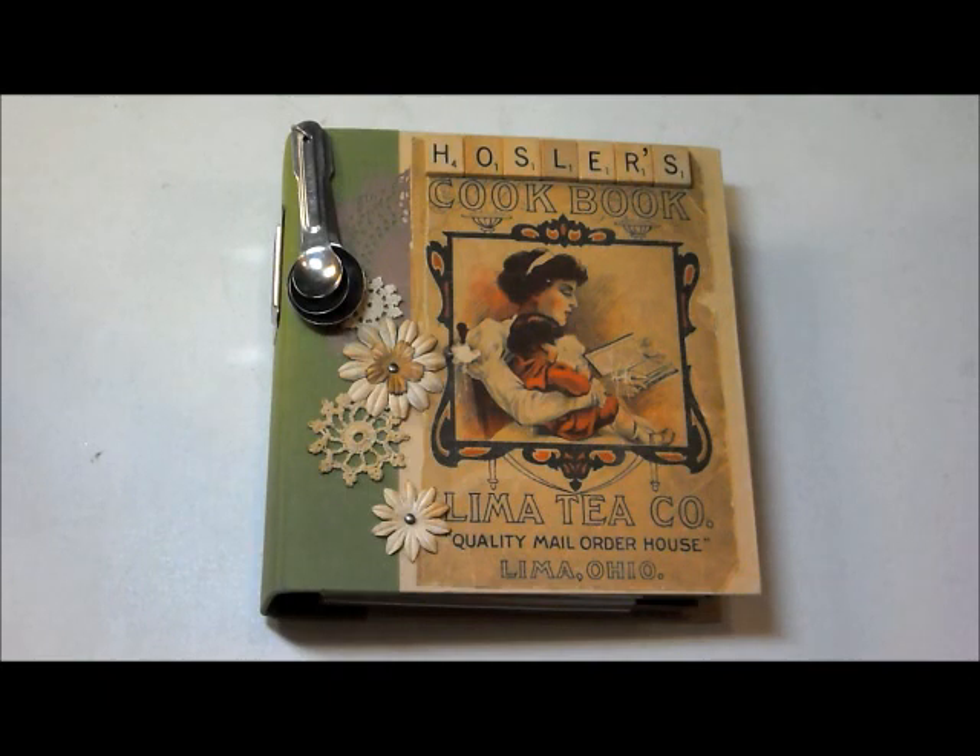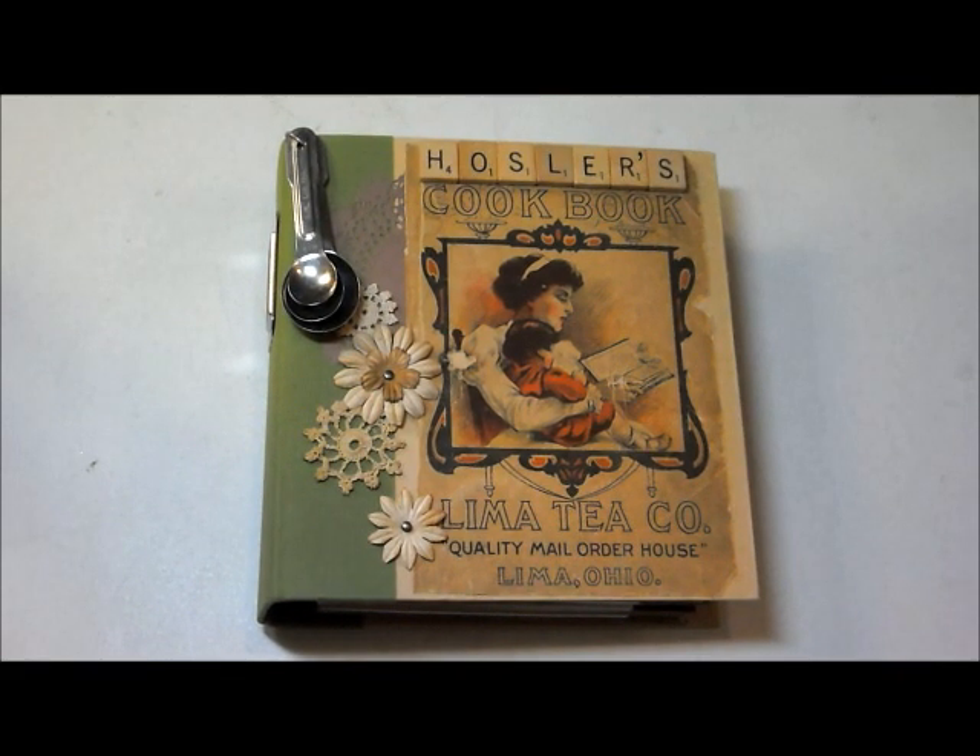What this is, is a recipe binder for a wedding shower gift. A customer contacted me and wanted to know if I could do something like this. So the first thing we kind of had to decide was did we want it like a paper bag album, or an actual binder, or with book rings, or what? And she decided that she wanted a binder.